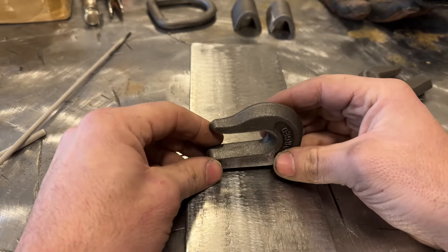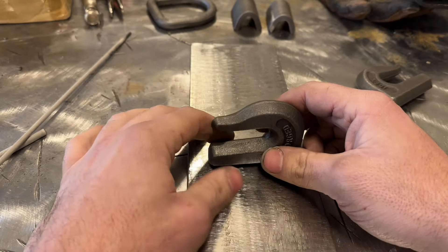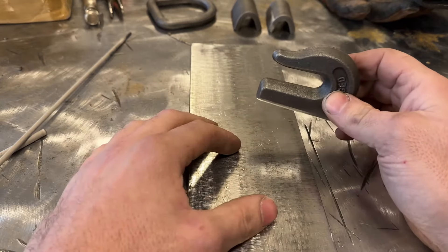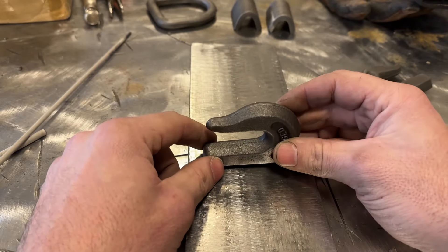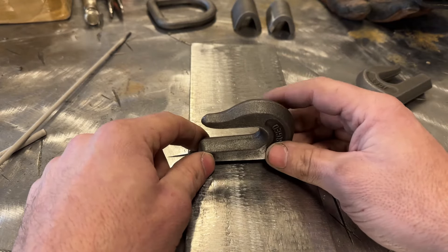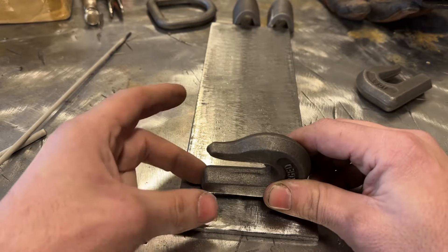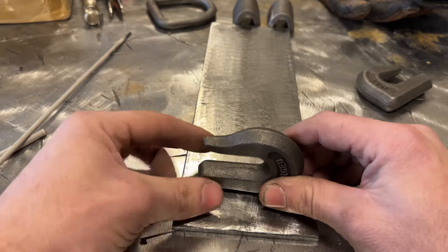This is only quarter inch plate. Ideally, a weld size only needs to be as big as the thinnest plate, so we would only really need a two-pass weld. But I'm actually going to do a three-pass weld, because most of you would be welding this hook to three-eighths or half inch plate, and in that case you want at least three to four passes. My preferred sequence is to tack on top running really hot to get it fused in.